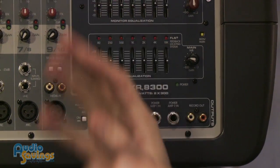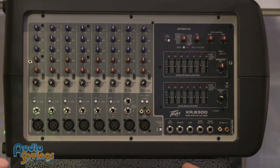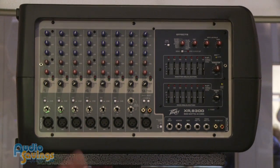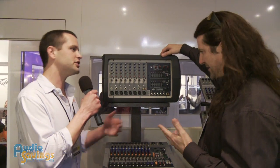That's RMS. It's really important because a lot of manufacturers give peak ratings or program ratings, which is an exaggerated rating. But this is true RMS — 300 watts left, 300 right. With the 8600, it's 600 watts.